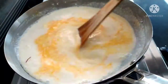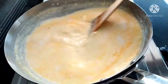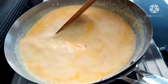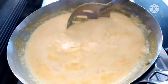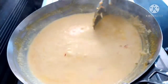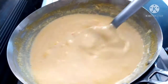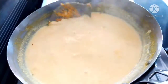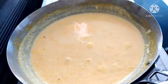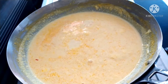We will make the carrot for a while. We will cook the carrot for a while. Add 4 spoons of sugar.